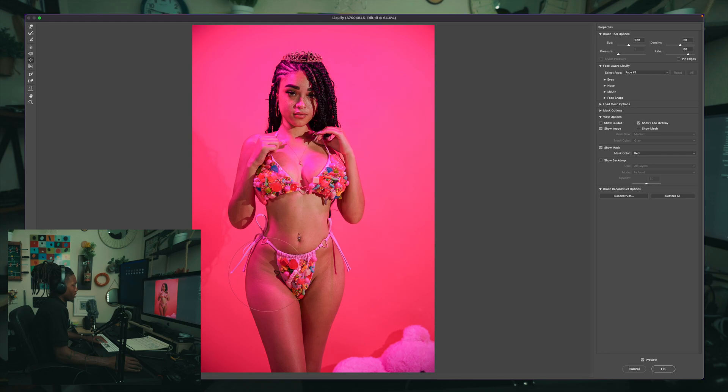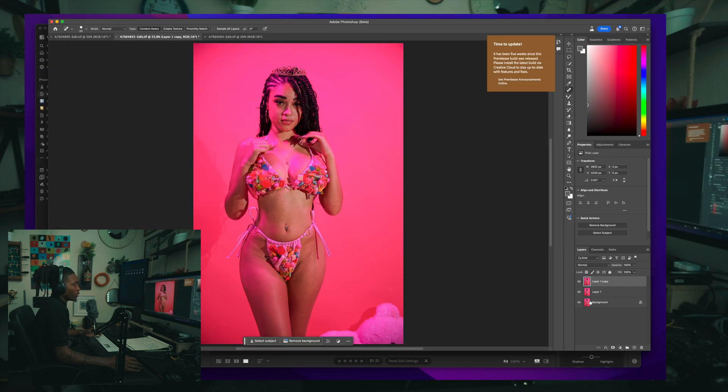You can also use the spread tool but sometimes it does too much, so don't overuse it — but it works for things like enlarging certain areas. My settings are around 50 and 80 on the side. With liquify, a little goes a long way — just play with it as needed. When you're done, hit OK, and that's why I have two layers — so I can compare before and after. Let me know if this video was helpful. This was how to liquify and body morph in Photoshop — until next time!